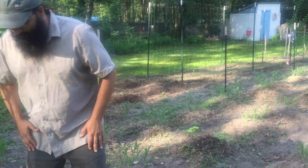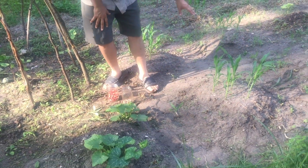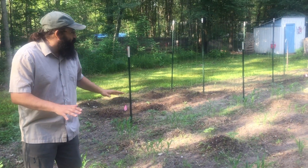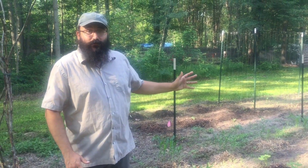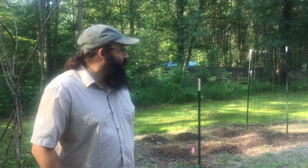And then when we incorporate the squash — here's a nice example right here — these guys are going to grow all around throughout the mounds and they're going to create a nice ground cover, which is going to suppress the weeds, retain the moisture, and keep the raccoons out of our corn when it's harvest time. So that's a really nice relationship, really cool to do.